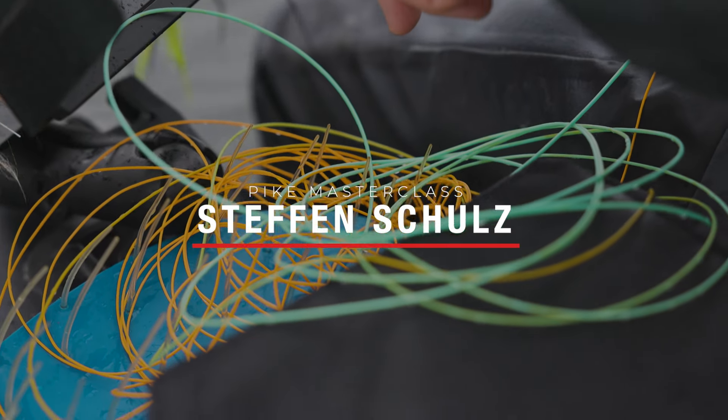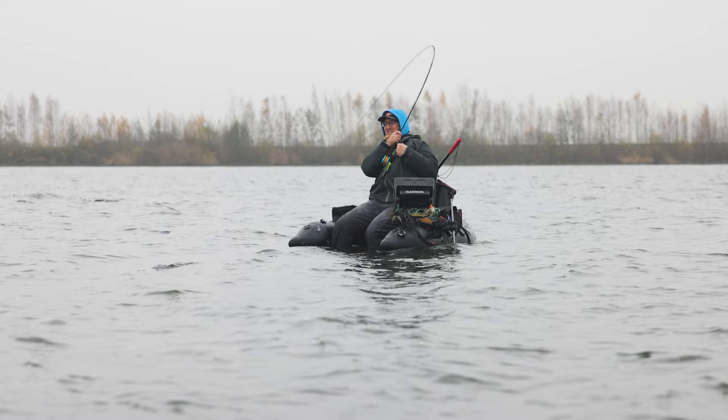It's a nice one. You got it! If it's a pike, it's a really big one.